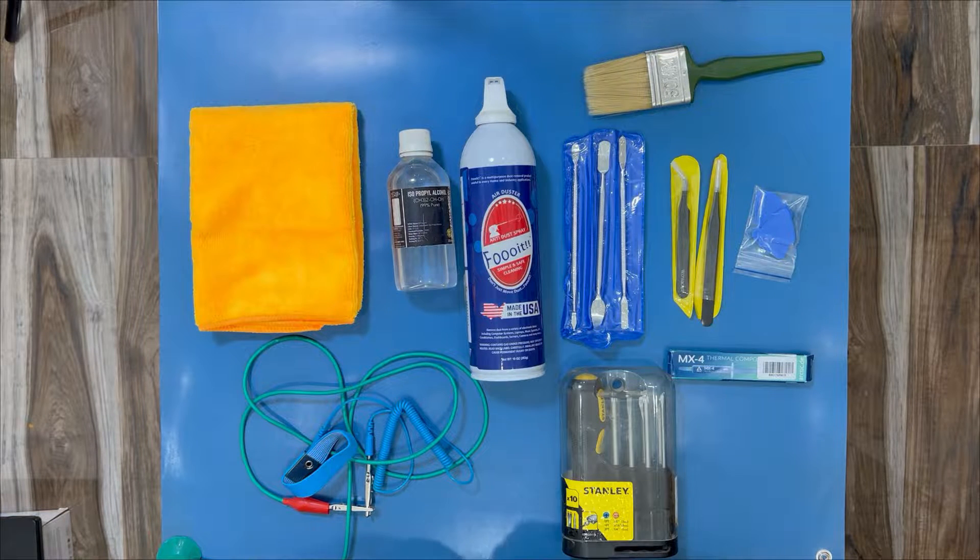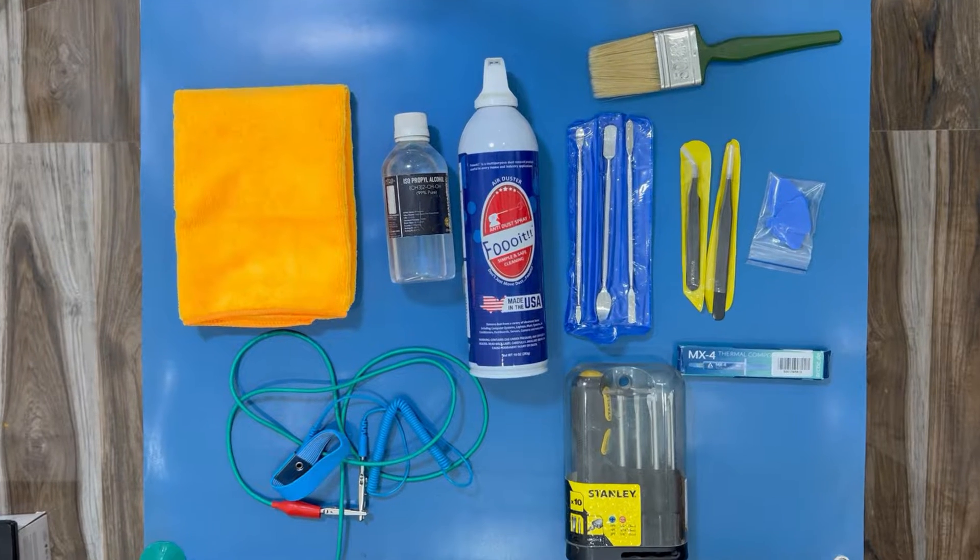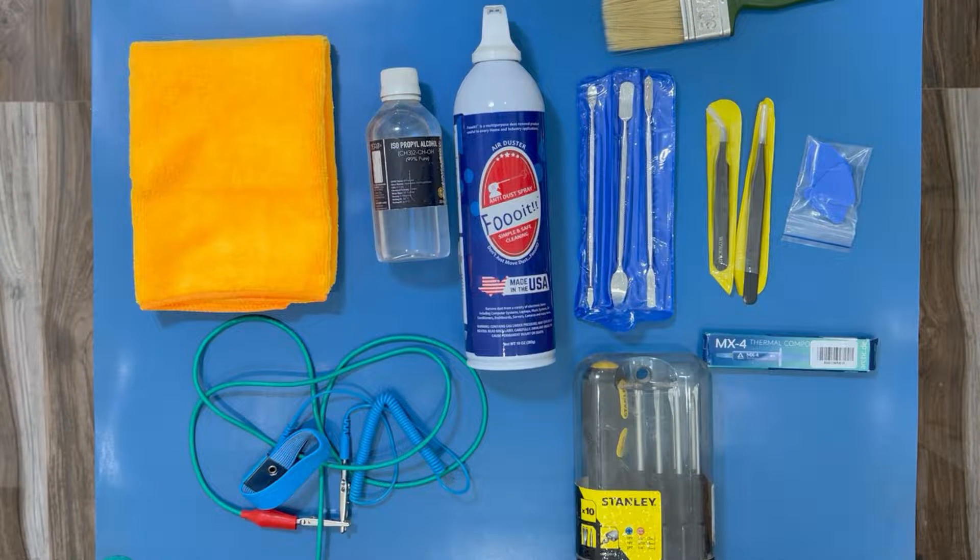Hey guys, welcome back. In this video I'm going to do the disassembly of my MSI GL65 Leopard laptop, do an inside cleaning, change the thermal paste, and clean the CPU fans. Lately my computer has been running very hot — crossing 90 degrees Celsius when CPU load is around 50%, which I think is too much.